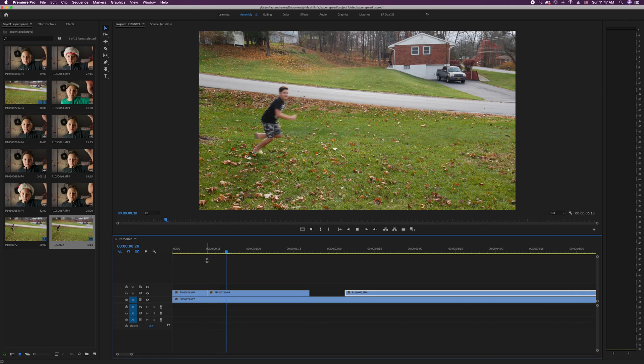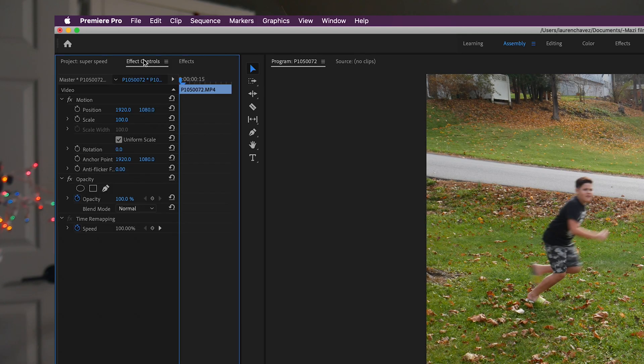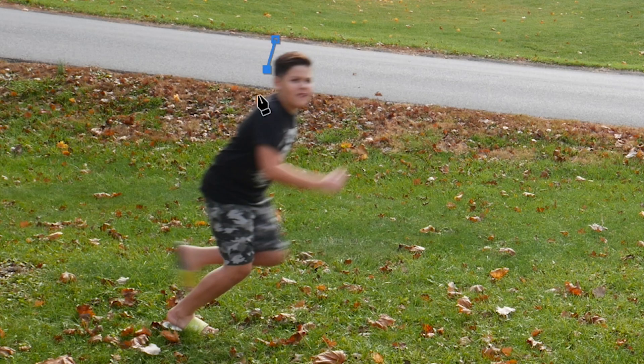And as you can see, it's frozen — it doesn't move at all. The next thing you're going to want to do is highlight the frozen clip, then go to your effect controls, click the mask button, and mask around the character. This can be pretty rough. Next, you're going to want to feather it so it blends a little bit better with the background.